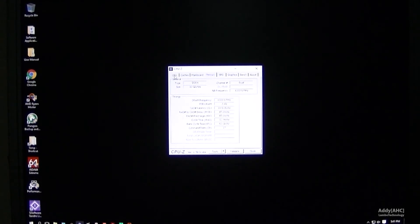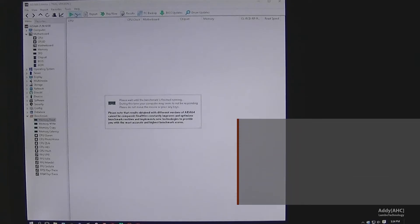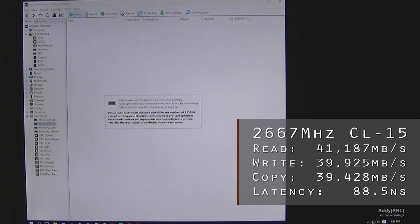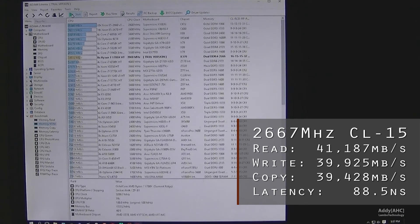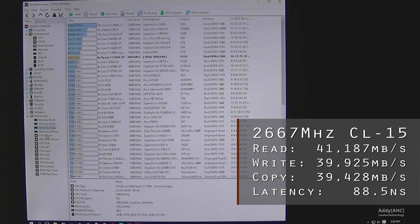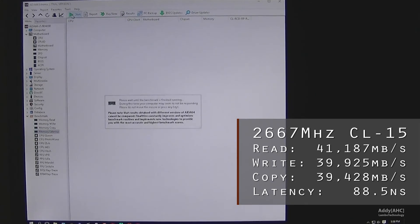Running the CPU at stock, at 2667MHz CL15, we are now getting over 41GB per second for read, around 40GB for write, and copy is somewhere in the 39.5GB range. The latency has improved to about 88.5 nanoseconds or so.